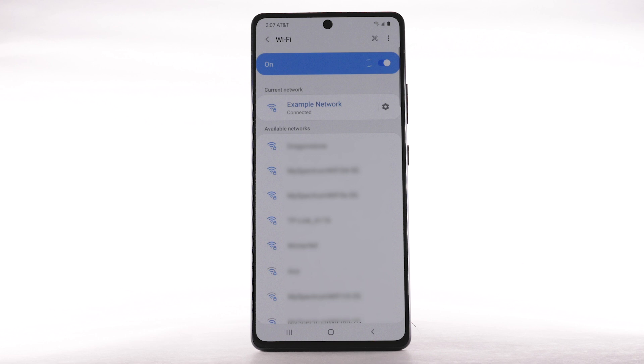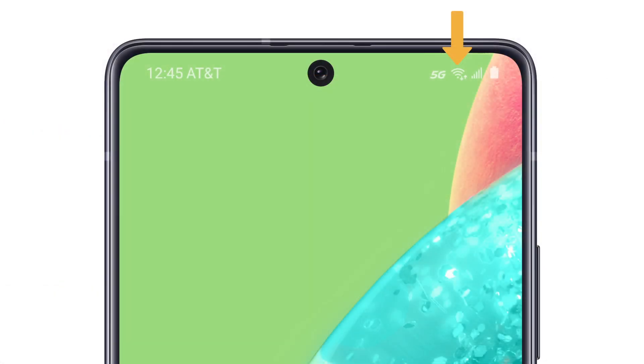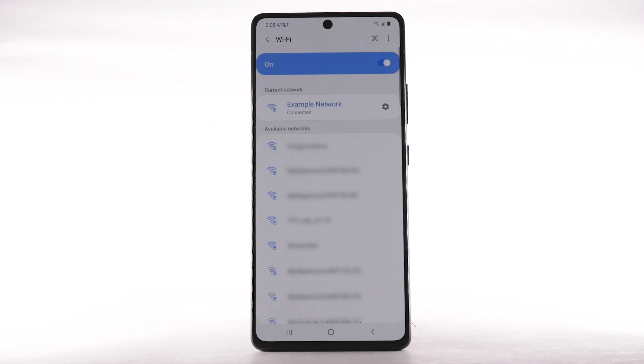When the device is connected to a Wi-Fi network, the Wi-Fi active icon will display in the notification bar. Data transmitted over a Wi-Fi network does not count towards your AT&T data plan and will not be billed.